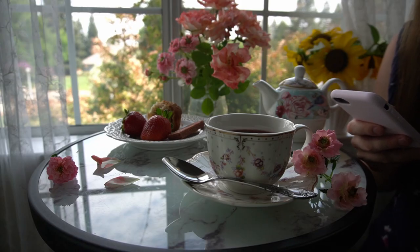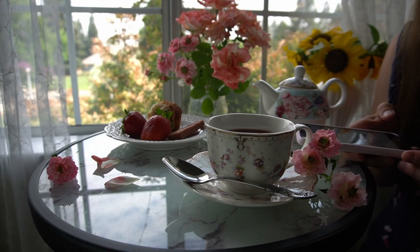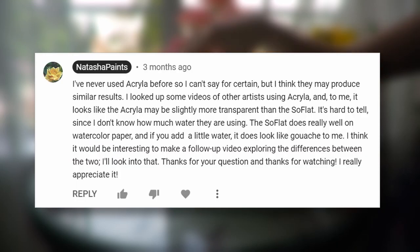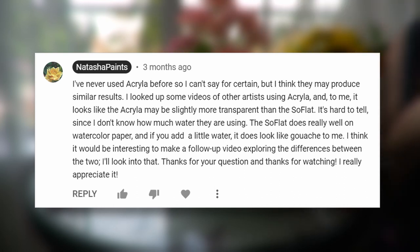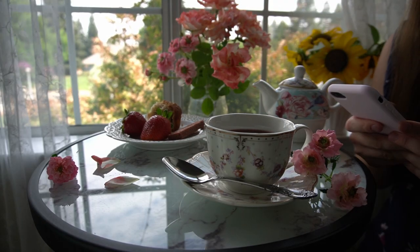Prior to the filming of this video, I had never used acrylic gouache before. I didn't have enough experience to offer a conclusive answer. But my curiosity was piqued and I ordered some acrylic gouache to test. And now I think I have enough information to answer this question.